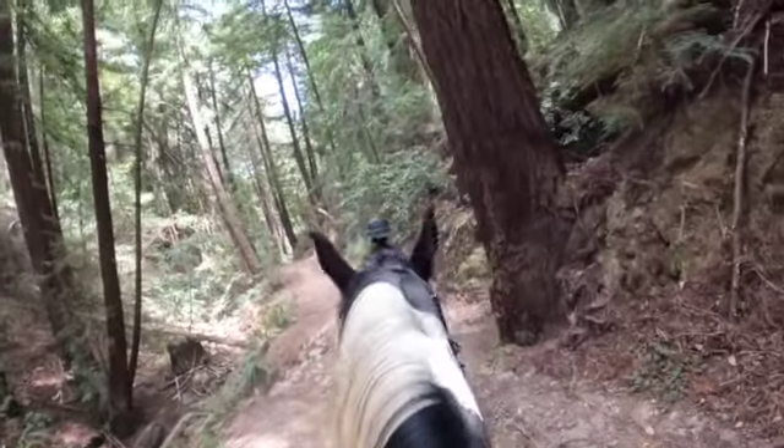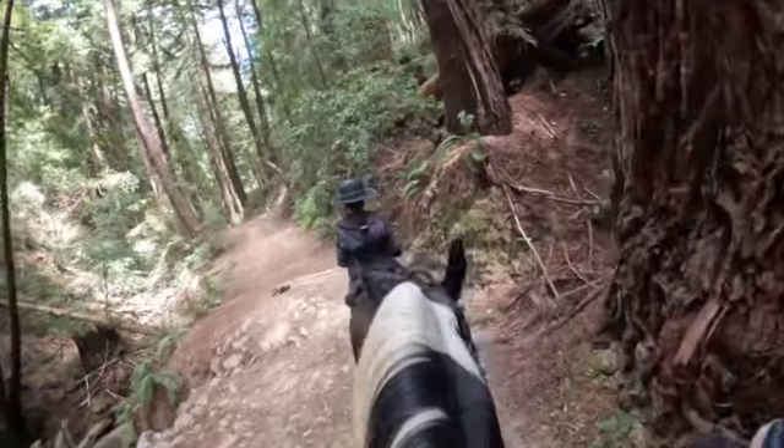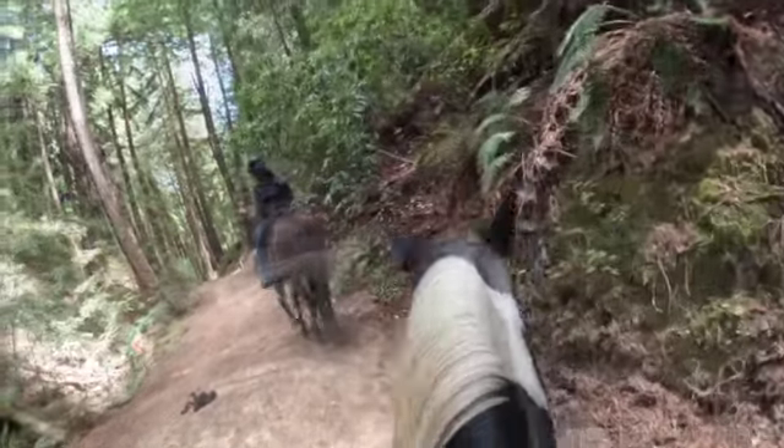Good job, buddy. It was a half halt. Keep your weight down in your legs. Get into the gully — slide to do it a little slower so they don't run up the other side.